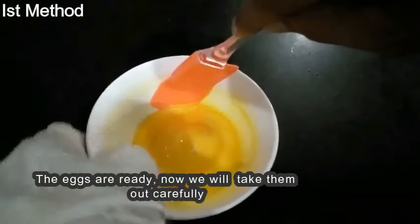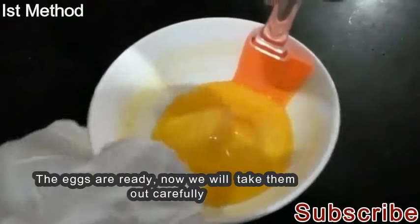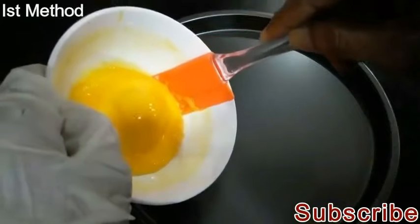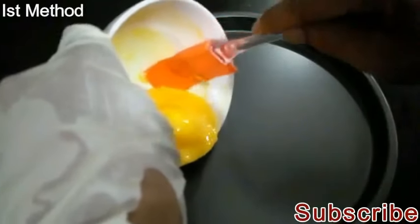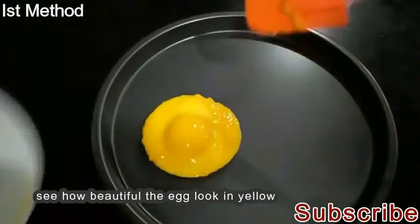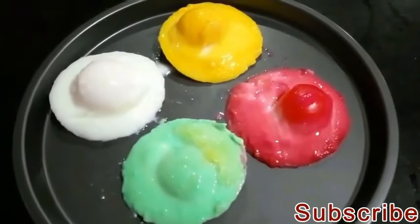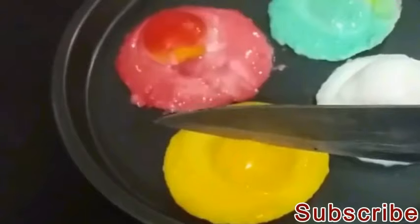The egg is set. Now we have the egg, but we will not boil all the eggs. We will contain some eggs in the bowl, so it will be like two eggs. We have seen the egg is ready!